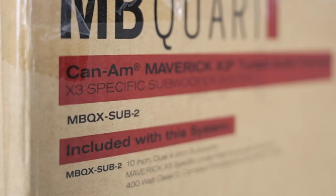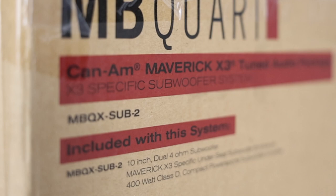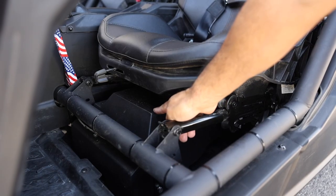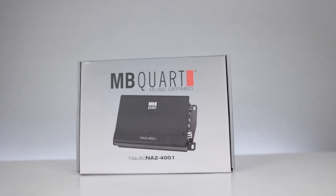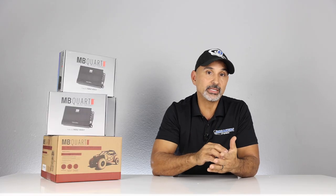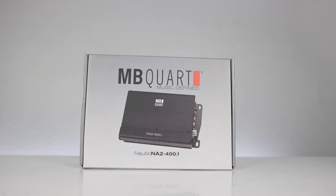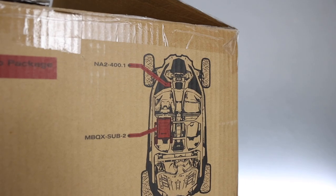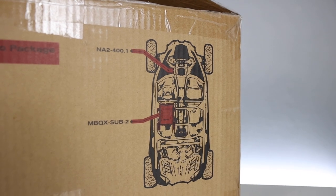For the bass section, the under-seat box is model number MBQX-SUB-2 — a 10-inch marine subwoofer handling up to 400 watts peak, with an enclosure that mounts underneath the front seat. The bass amp is the NA2-400.1, rated at 400 watts times one, with a variable low-pass filter between 30 and 300 Hz, a variable subsonic filter between 15 and 50 Hz, a 12 dB bass boost, and an included bass knob. In the Stage Five Plus, you double up on both the sub and the sub amp.